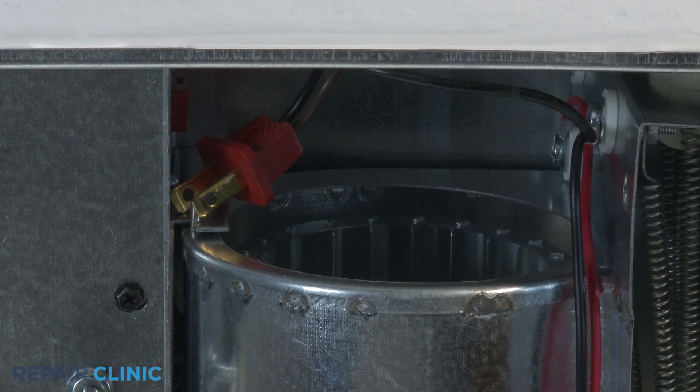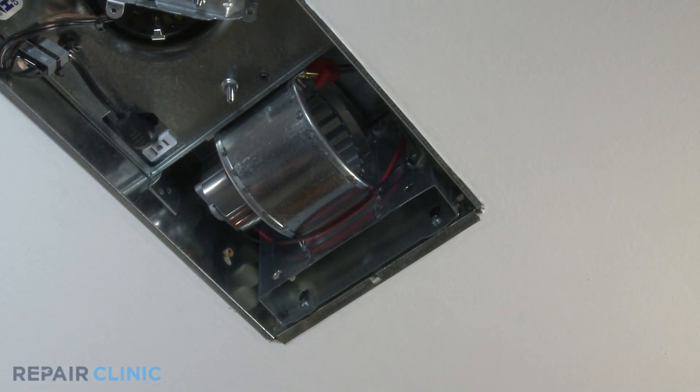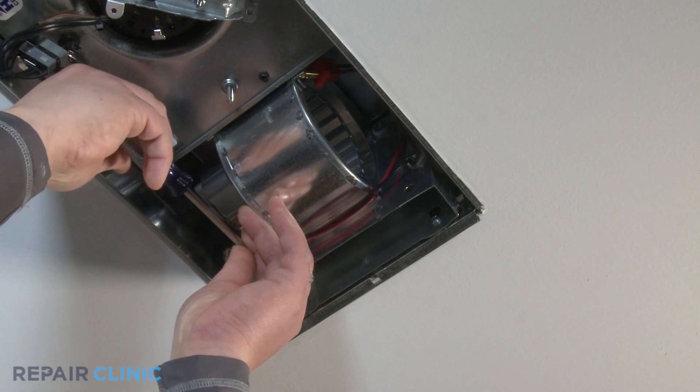Through the access holes, use a Phillips screwdriver to loosen both pan head screws mounting the heater scroll housing to the bath fan housing.